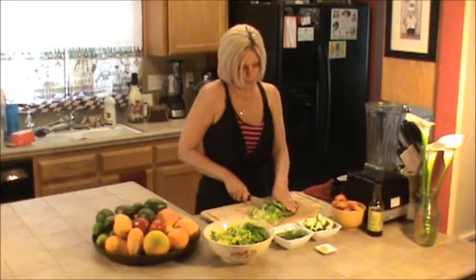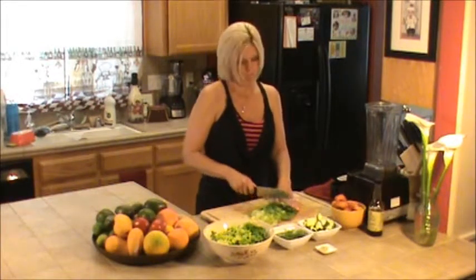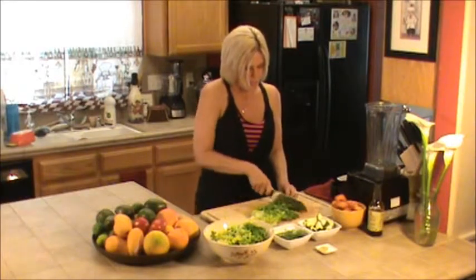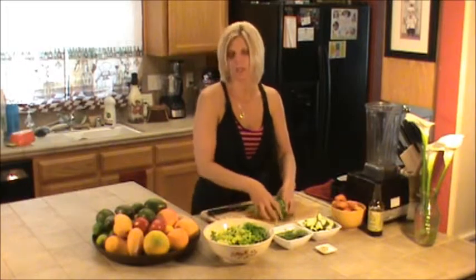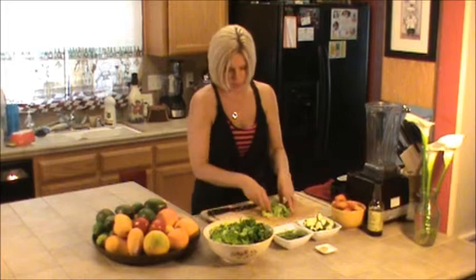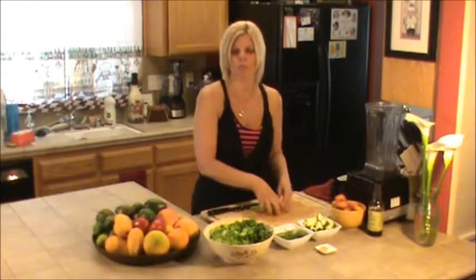I wanted to let you know, there's a great book I was listening to on audio on my iPod last night. It's called Omnivore's Dilemma by Michael Pollan. And if there's ever a case made to be a vegan, that would be a book you'd want to listen to. It's just fantastic — he's brilliant. Anyway, Omnivore's Dilemma by Michael Pollan.